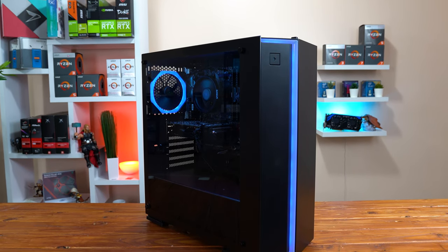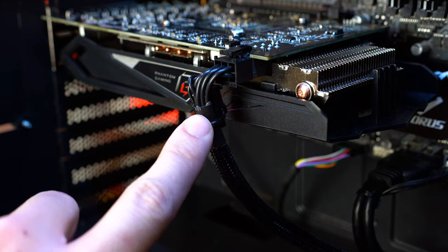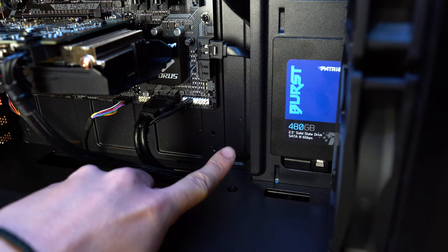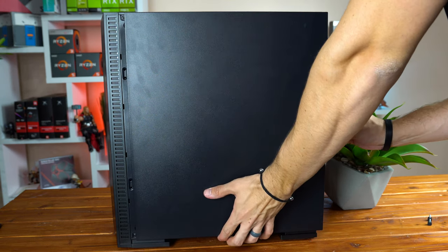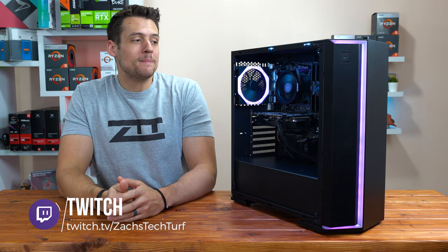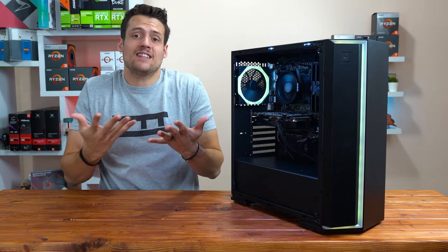Evaluating the actual build, the first thing I noticed was that they electrically taped the RGB strip connector so it doesn't become unplugged, which is very useful. They used a zip tie to tie off the extra two pins on the GPU connectors so they aren't just dangling. The IR remote sensor is positioned minimally so you barely notice it. After removing the rear side panel, the cable management is on point — honestly better than I personally do in most of my own builds. These are all steps a brand new PC builder certainly wouldn't think about, and I'm very happy with the fine craftsmanship here.